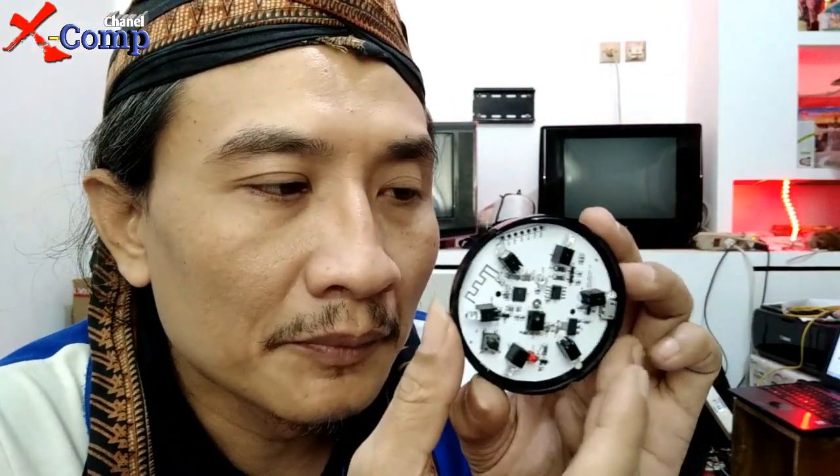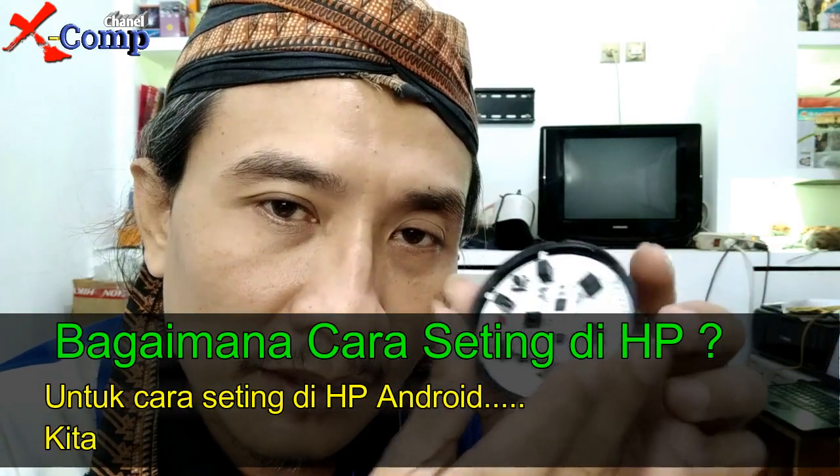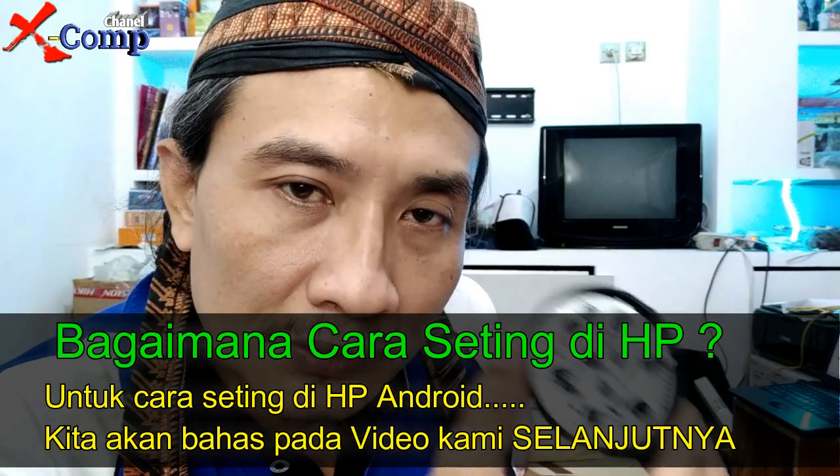Tombol reset ini fungsinya untuk mendaftarkan ke HP yang baru. Kita perlu login ke situsnya Smart Life terlebih dahulu. Kalau satu alat ini ingin dipakai lebih dari satu orang — misalkan dalam satu keluarga ada bapak, ibu, dan anak — cukup daftar satu akun, tapi nanti bisa di-share ke beberapa perangkat. Cara share-nya akan dibahas di video yang lainnya.